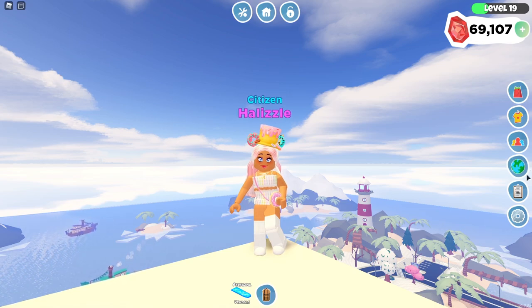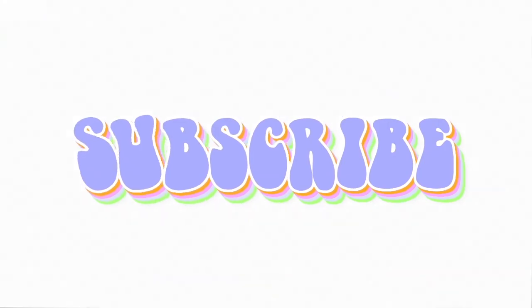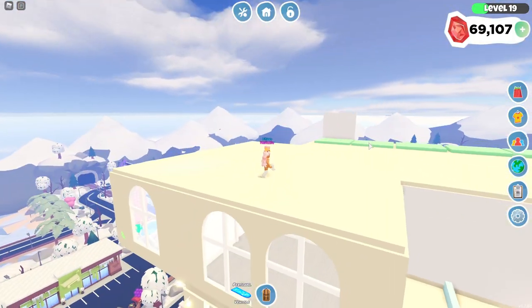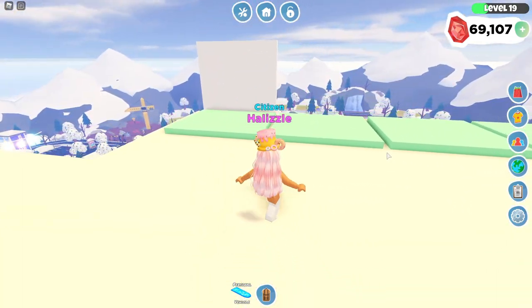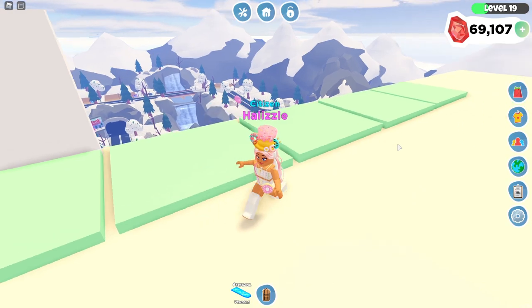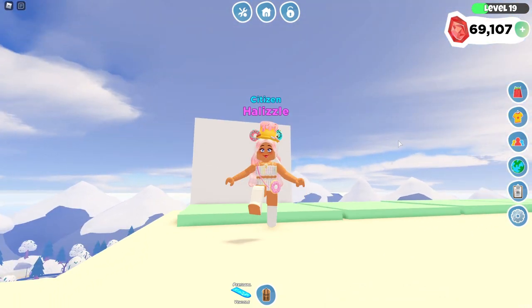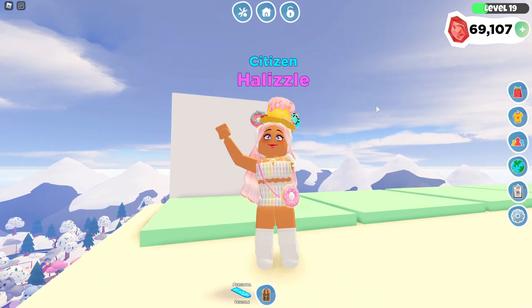Hi everyone, welcome back to another video. In today's video we have another build hacks video because you guys love my first build hacks video, so I thought I would do another one. Today I'm actually on the top of my apartment as you guys can see. I figured I'd do the build hacks up here since we have more space to work with. We can fit five platforms, so in today's video I'm going to be showing you five build hacks and things that you can build today.